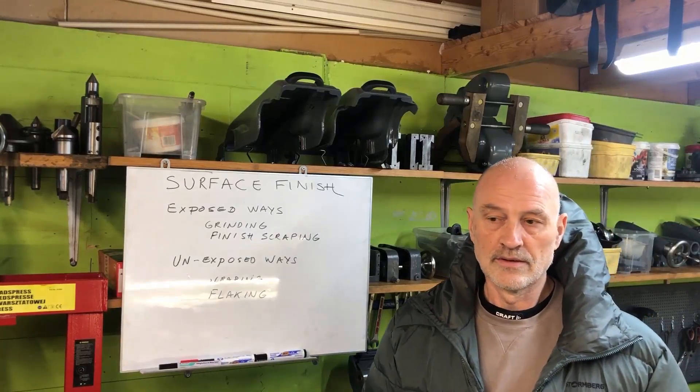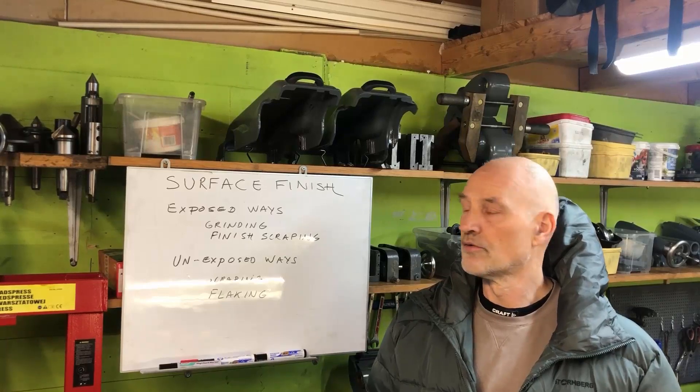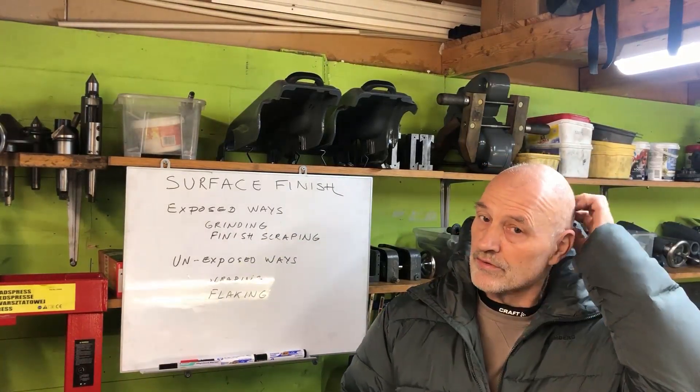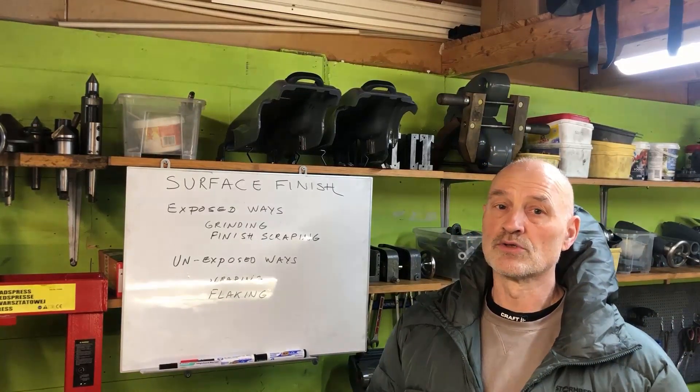Hello folks. I have long thought it was timely to make a video on surface finish and the different ways we can work with regards to scraping and the different techniques.